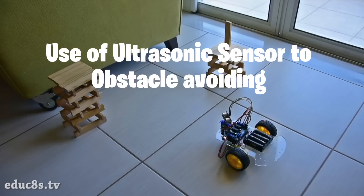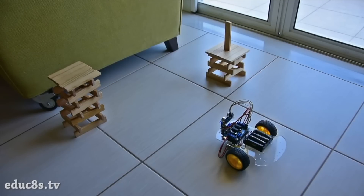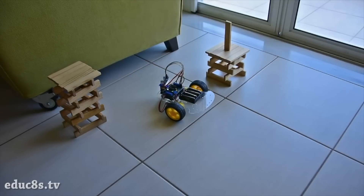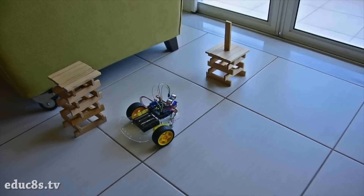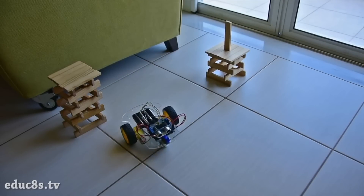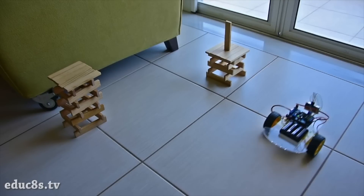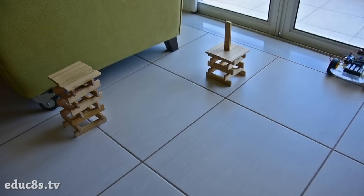The robot we are going to build today is moving around and it can detect obstacles and avoid them. It uses an ultrasonic distance sensor in order to measure the distance from its front side. When it detects an obstacle, it stops, goes backwards for a few centimeters, looks around, and then turns to the direction with more space available.